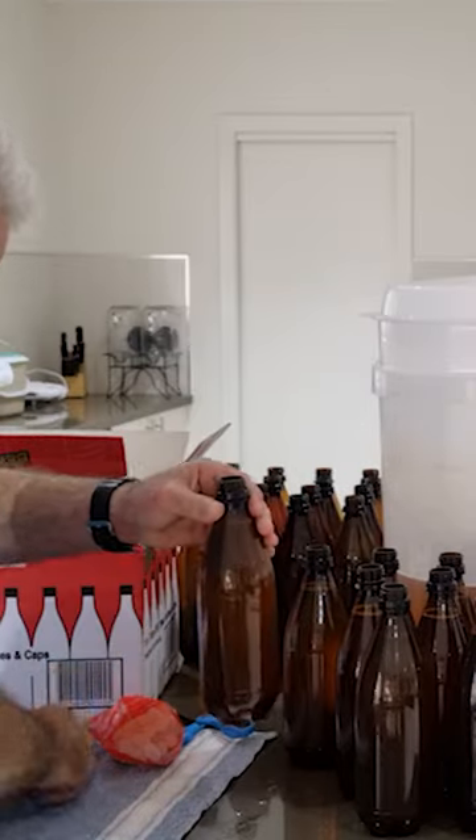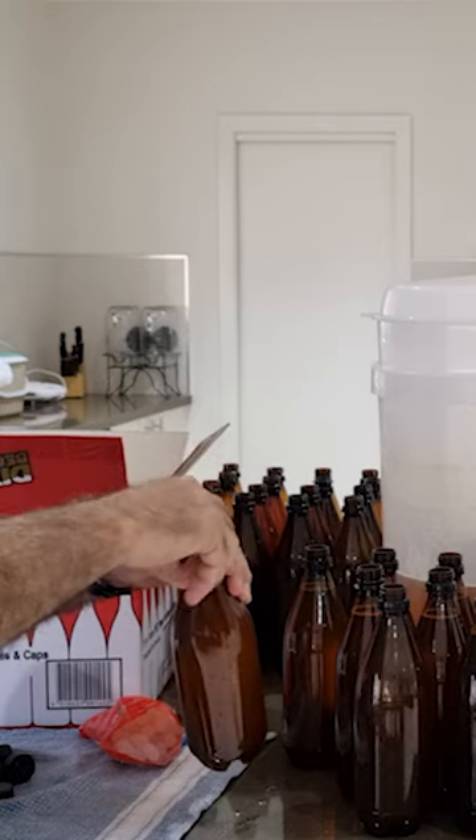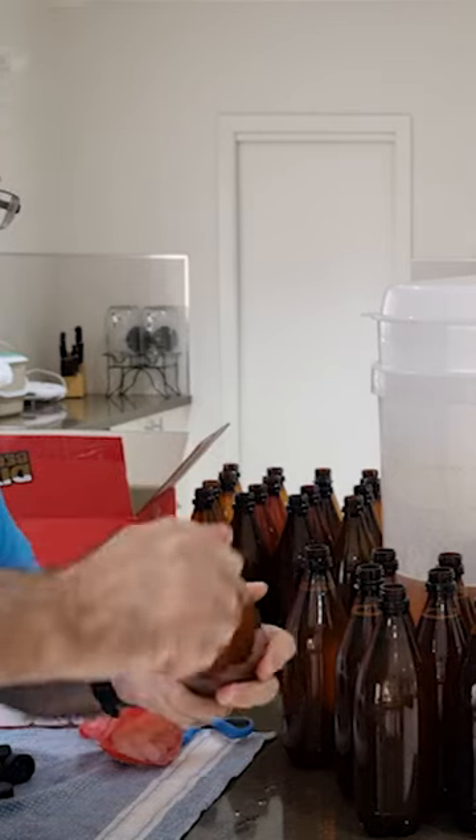You put two carbonation drops in and put the lid on. Make sure you do it very tight — you don't want the gases to escape. The Cooper's Cerveza is now complete. Adios amigos!